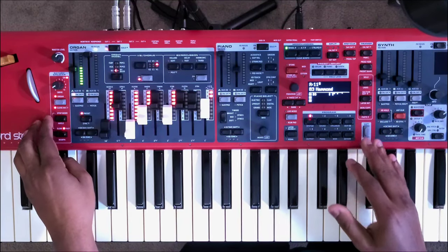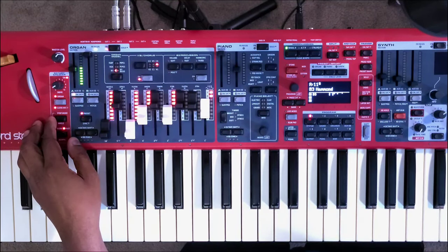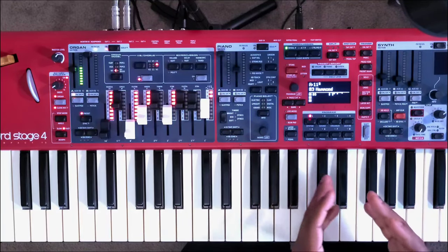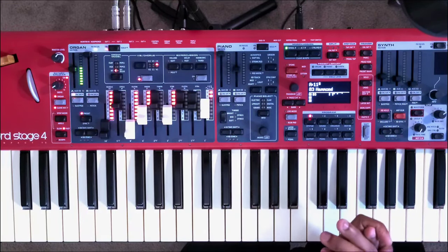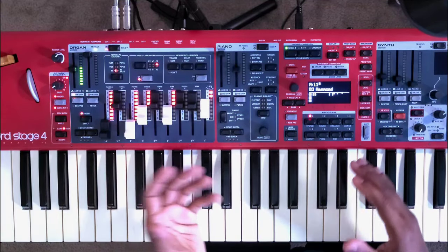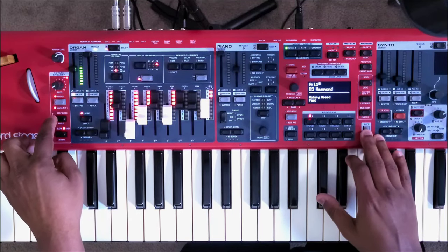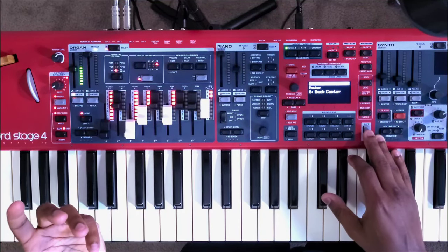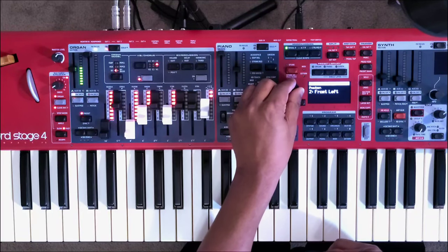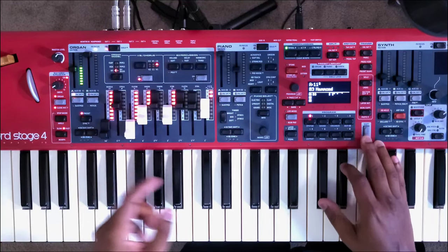Another thing they added was the angle — this deals with the positioning angle of the rotary horn when it is stopped. Personally I don't care for it too much, but many musicians and organists do care for that, so the feature is available. You can turn it on by hitting shift, and you'll see the rotary stop angle options: back center, back right, back left, front left, front center, or free. You can also hit shift and turn it off as well.